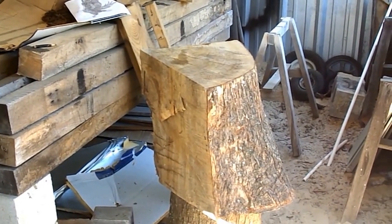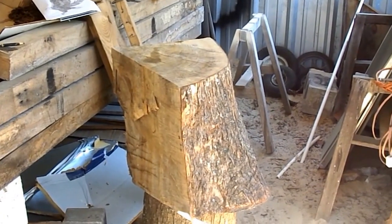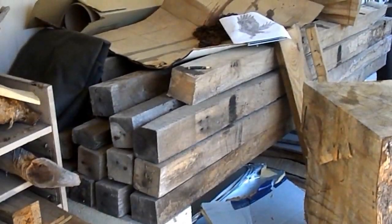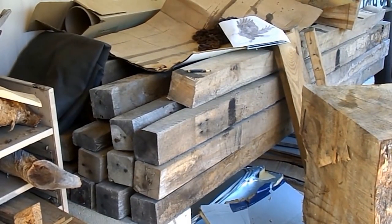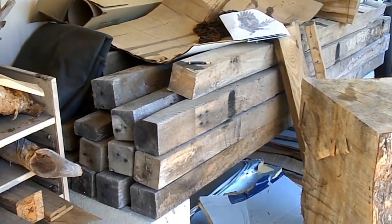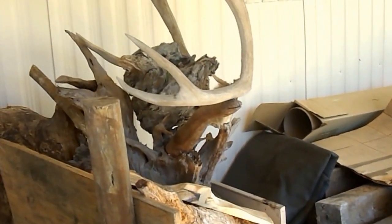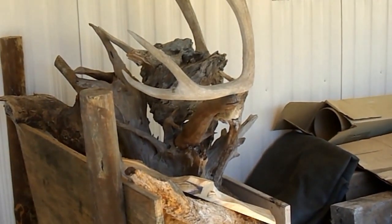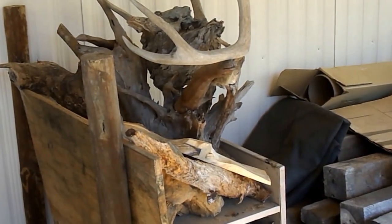This is my Shorty's Storage Lumber Yard. I have cedar, oak, camphor, more camphor. I have hickory and oak, I have deer horn, I have driftwood which is all various kinds.